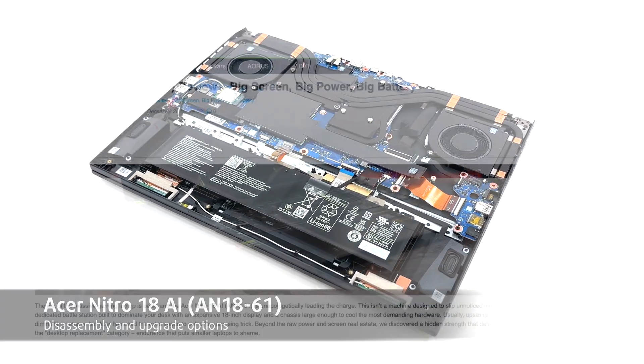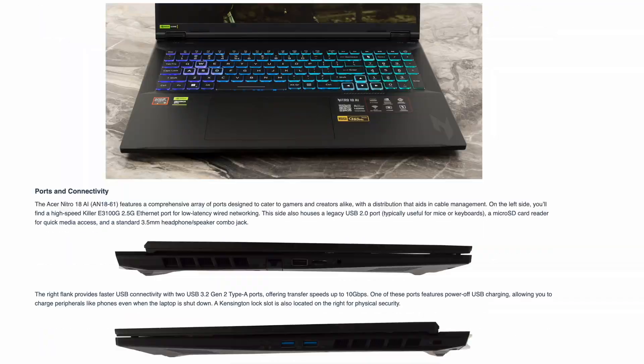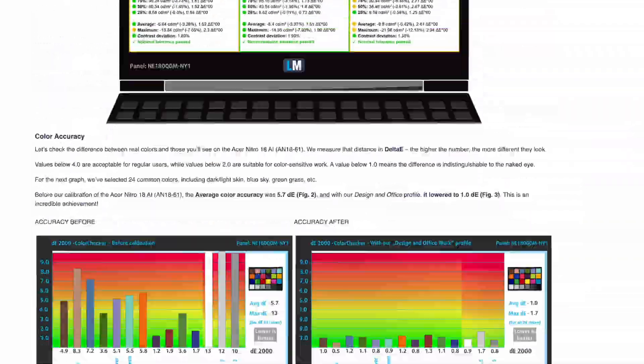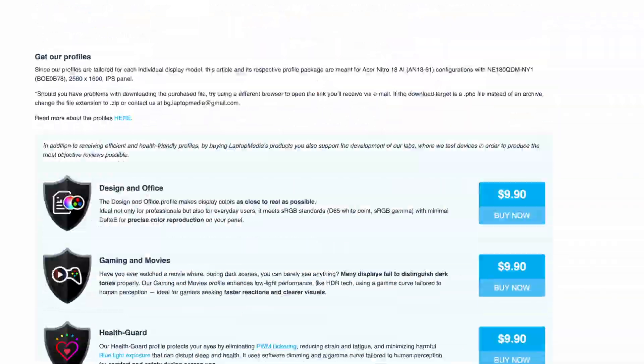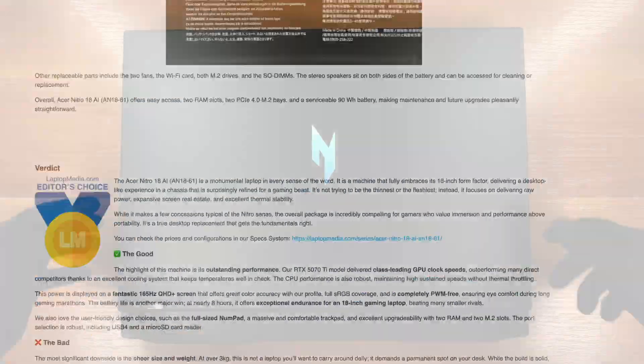Hey everyone! Today we're opening the Acer Nitro 18 AI, model AN1861. For our full lab review — thermals, display, battery and benchmarks — visit laptopmedia.com, link below.